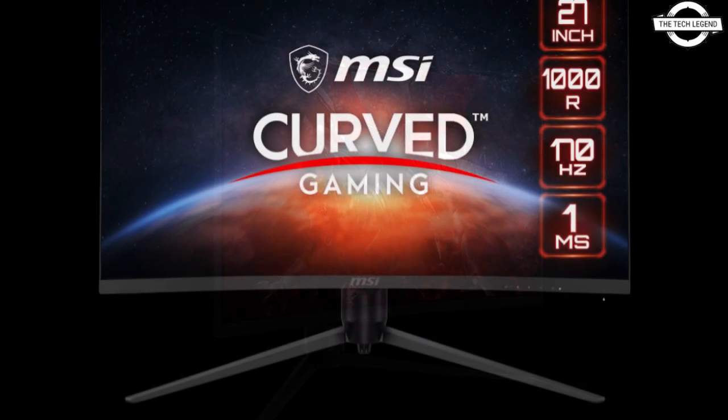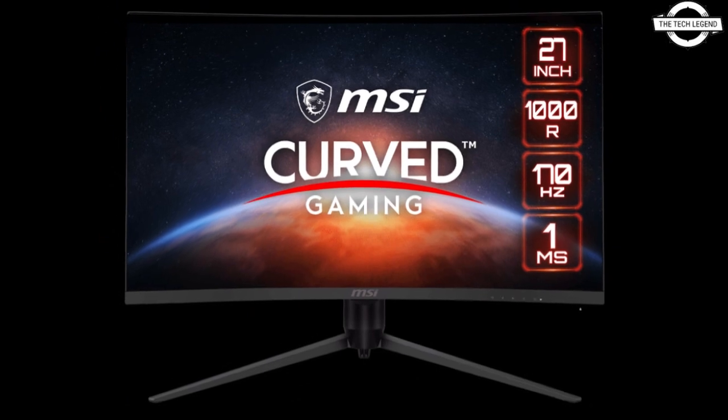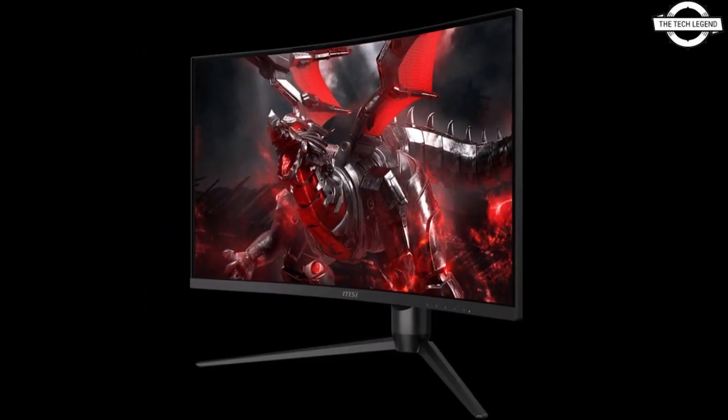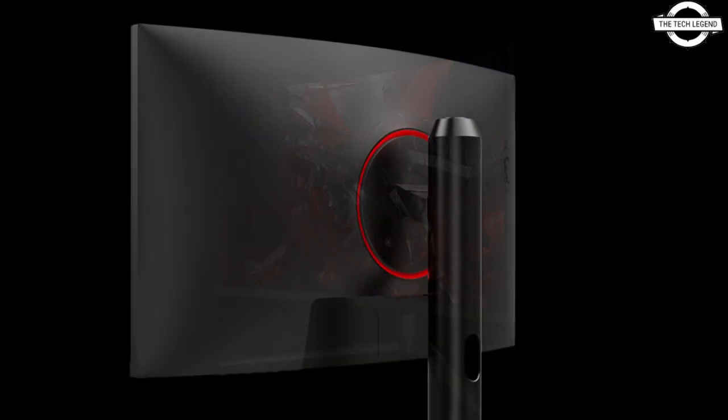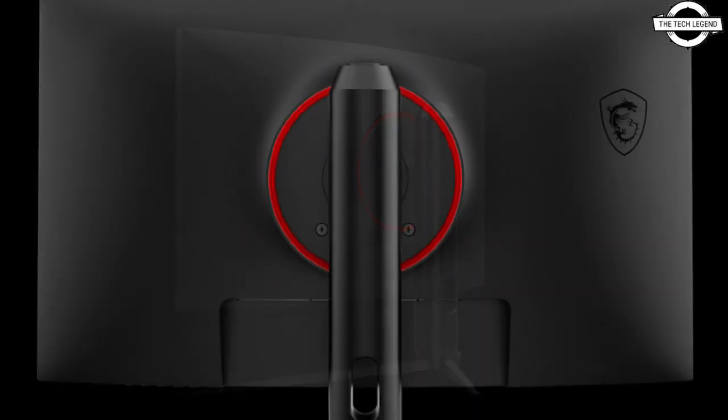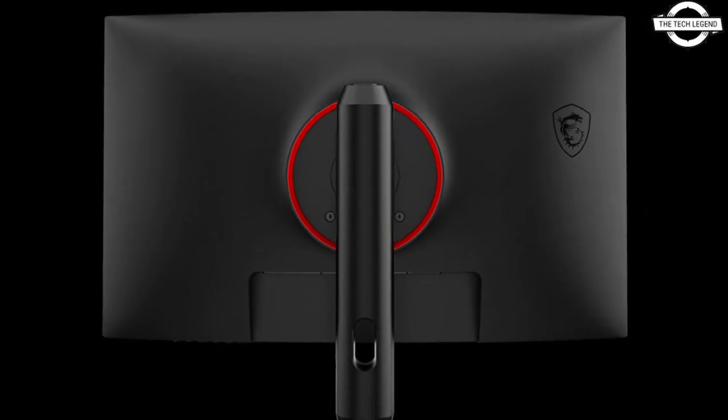The display's technology supports aim decreasing premium, night vision for improved visibility in low light situations, hardware blue light reduction to reduce eye fatigue without sacrificing color, and screen filtering suppression. The panel uses the VA method.